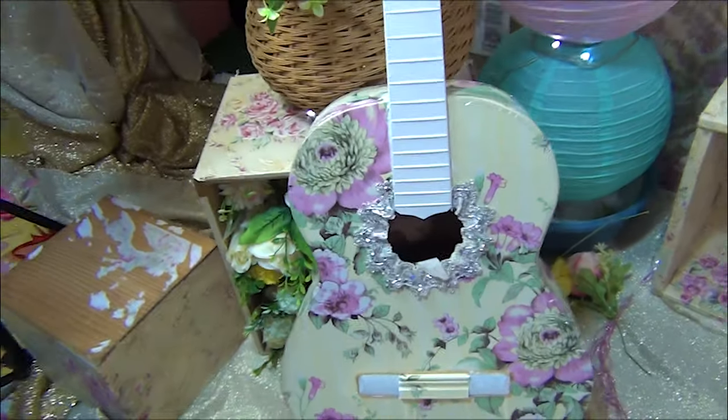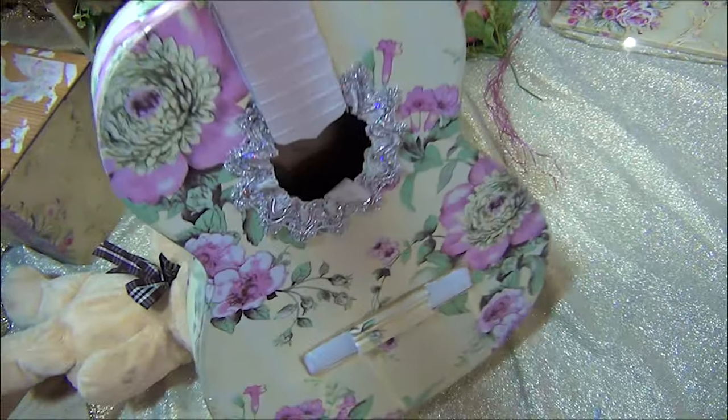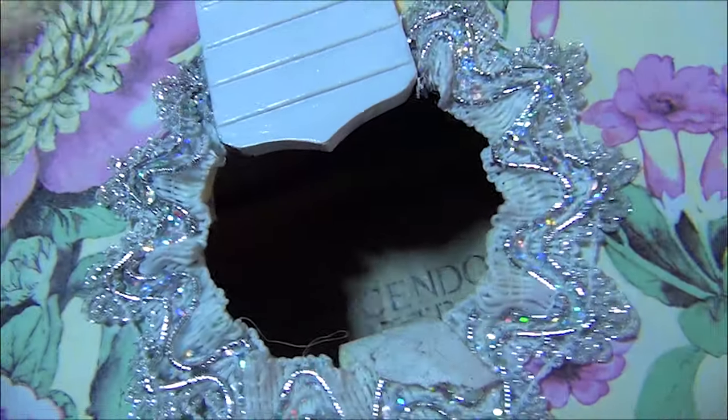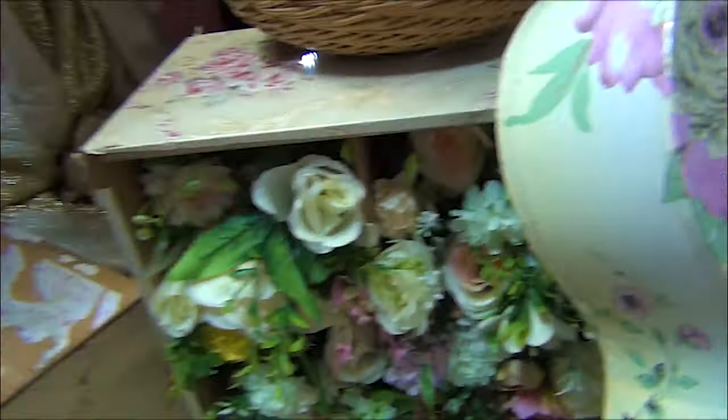Yung guitar — I just made this by myself. Kinoveran ko lang siya. In fairness, Crescendo yan — pero wood lang yan.